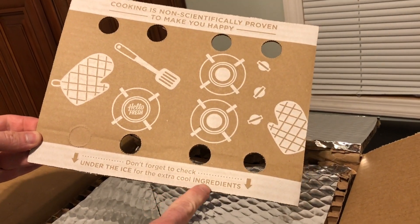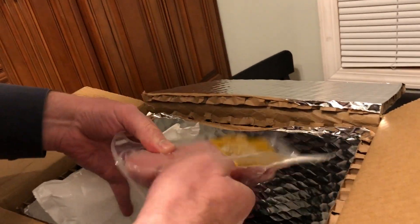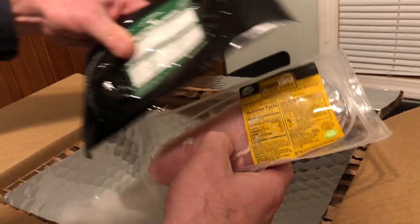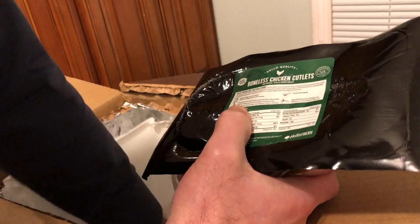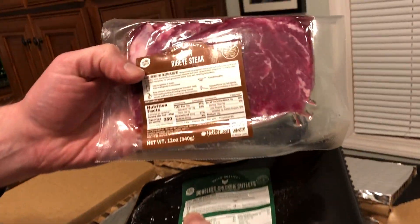Don't forget to check under the ice for the extra cool ingredients. There's the ice — we have some chicken, more chicken, those are the chicken cutlets, and we have the ribeye steak. Looks good, and a lot of ice keeping everything fresh. Let me get this stuff in the fridge and we'll start preparing the meals. Give us a like and be sure to subscribe — we'll see you on the cooking videos!